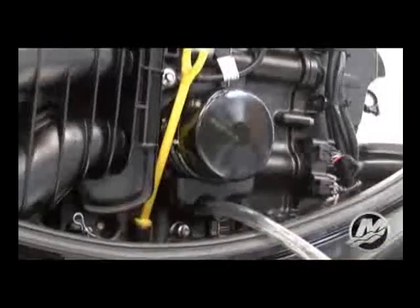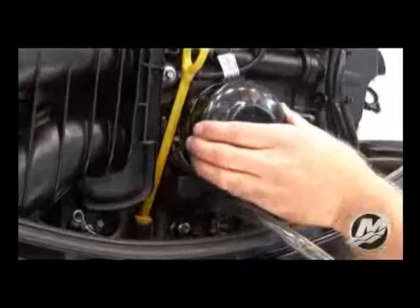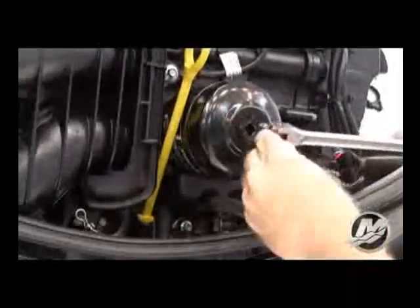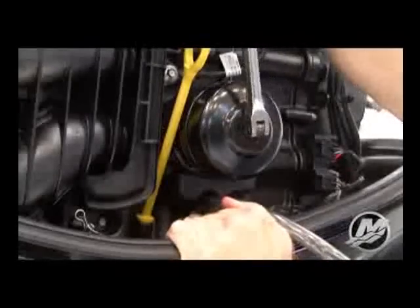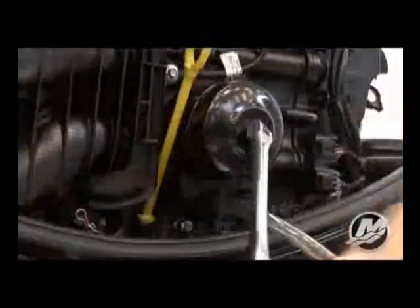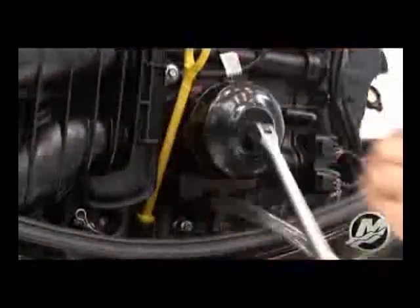Next, using the appropriate oil filter wrench, unscrew the old oil filter by turning the filter in a counter-clockwise direction. Loosen the filter enough to allow the trapped oil in the trough to drain. After the oil flow has stopped, remove the oil drain hose.